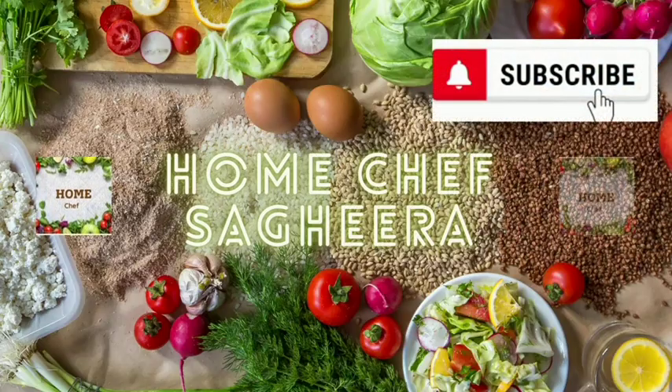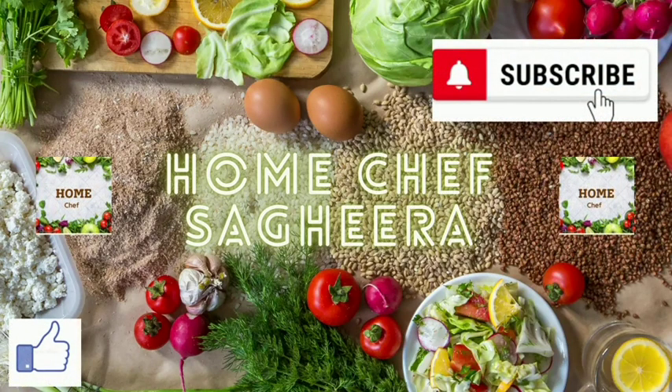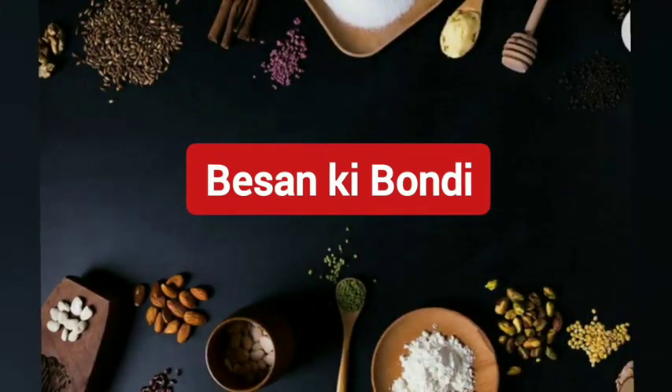If you are new to my channel, please like and subscribe. Let's start this recipe.